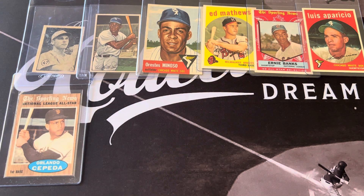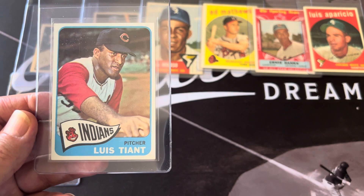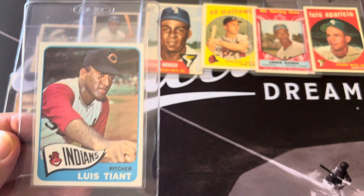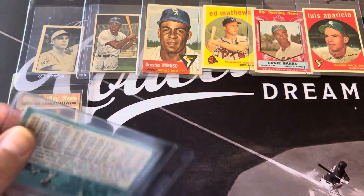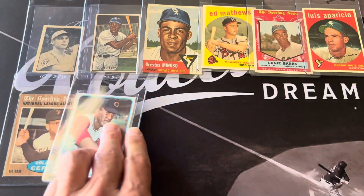This Tiant I got recently at the Tampa card show — it was just very nicely centered. It's the Tiant '65 rookie and it looked very nice. The back also looks great. So that's going to get graded.